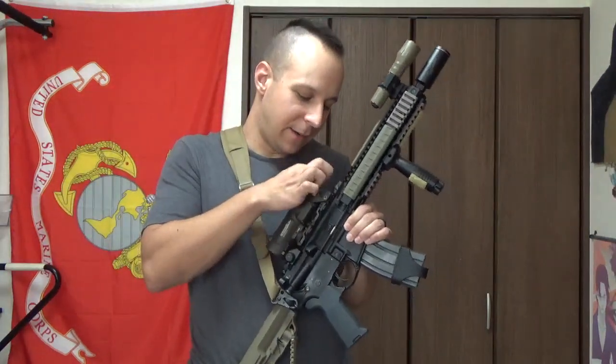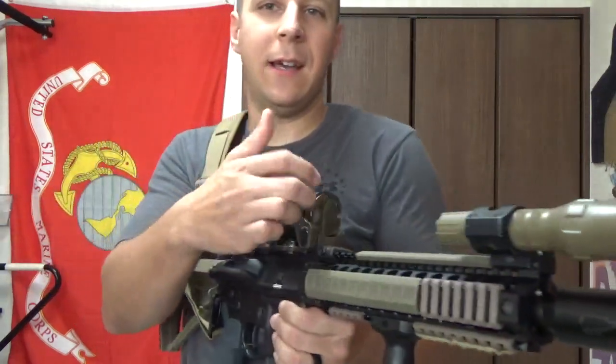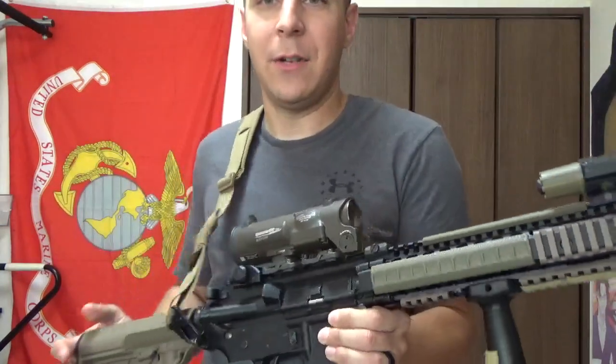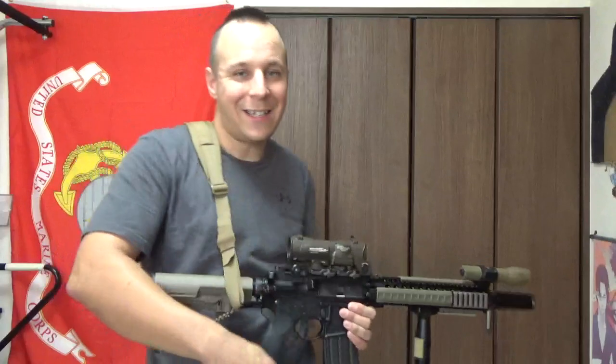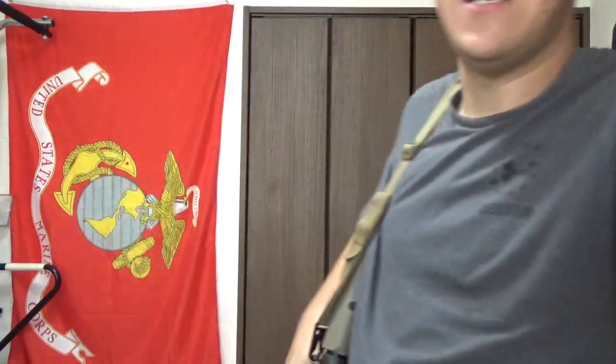I'll be very eager to see how this actually holds up in testing on the range. Fortunately, we got one that came with a built-in protective lens, so we don't have to worry about damaging it. That's all I got for you guys — stay chivalrous, stay Gucci, and get out and train! Cheers, see ya!